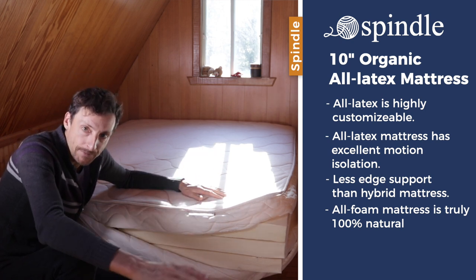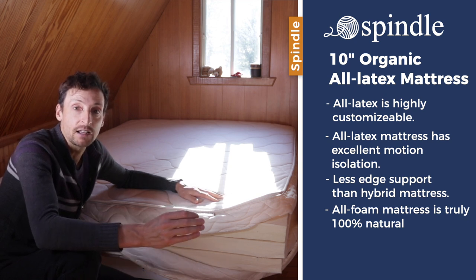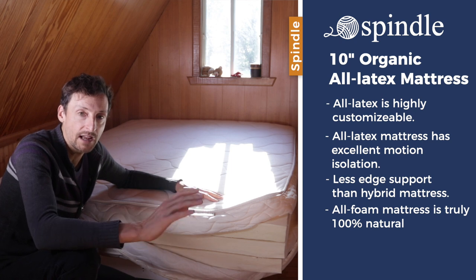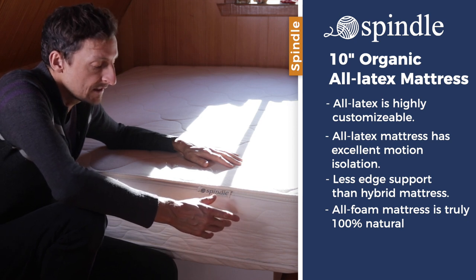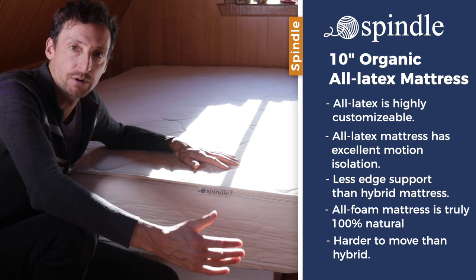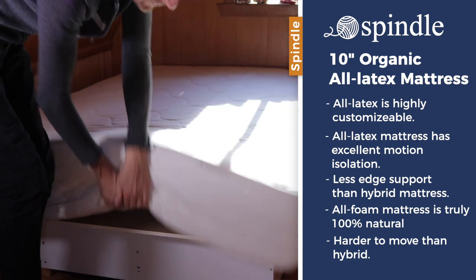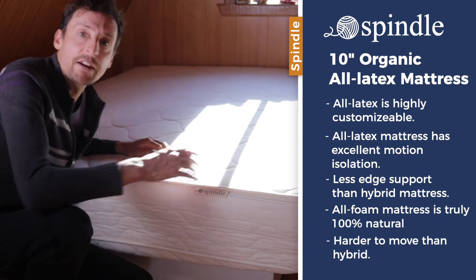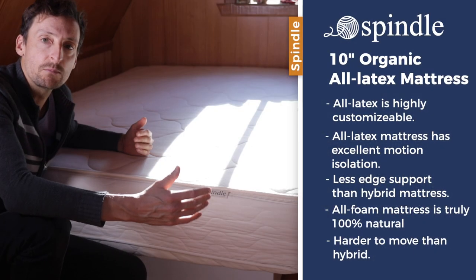Some of the cons of an all-foam mattress like the Spindle is that they're heavier and harder to move compared to a hybrid latex mattress. Moving this mattress is quite a burden, though it doesn't affect sleep performance. If you're a college student, renting, or planning on moving frequently, I would not suggest this type of mattress just because it is very hard to move.